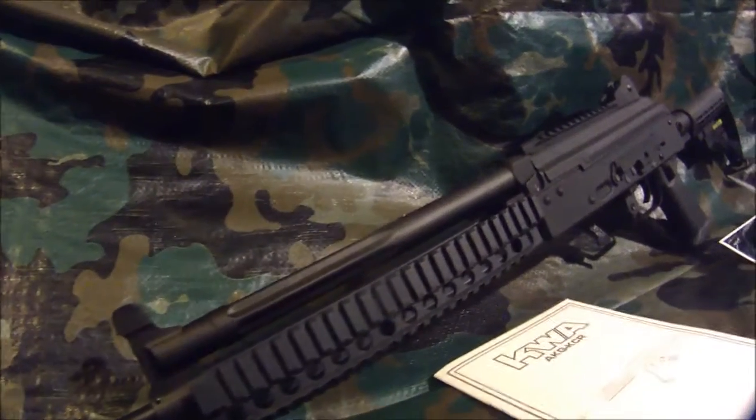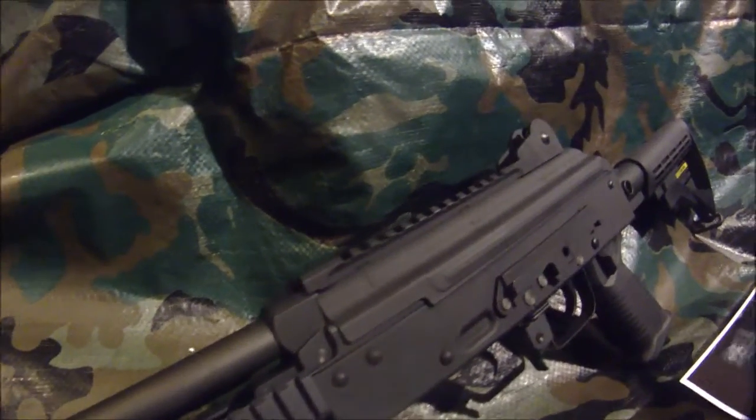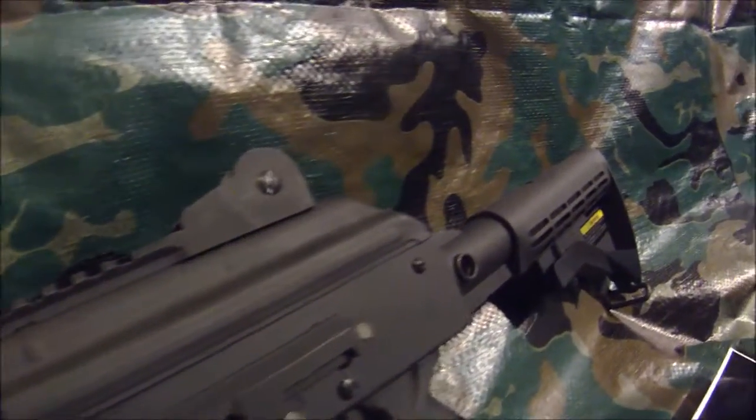This is CKB Roger doing a review of the brand new KWA 8K KCR. They just came out.